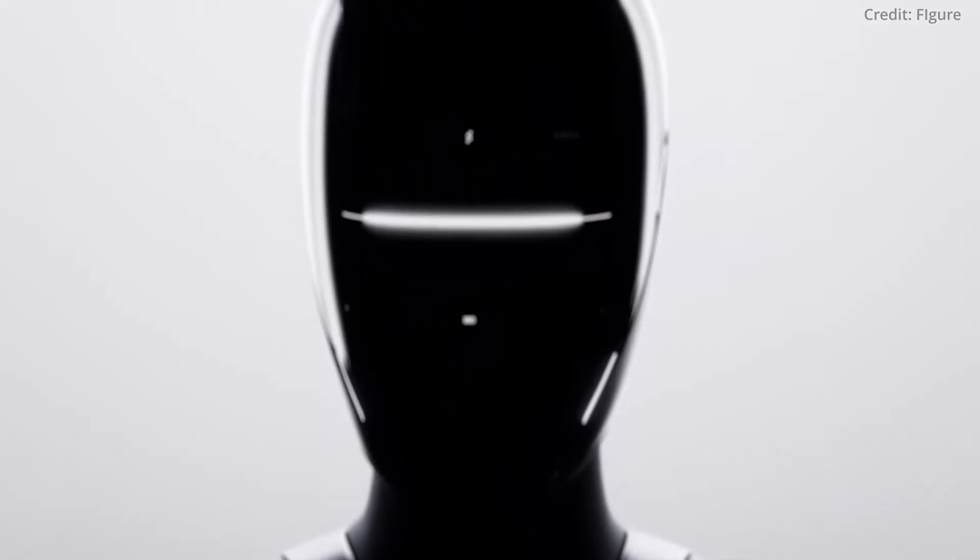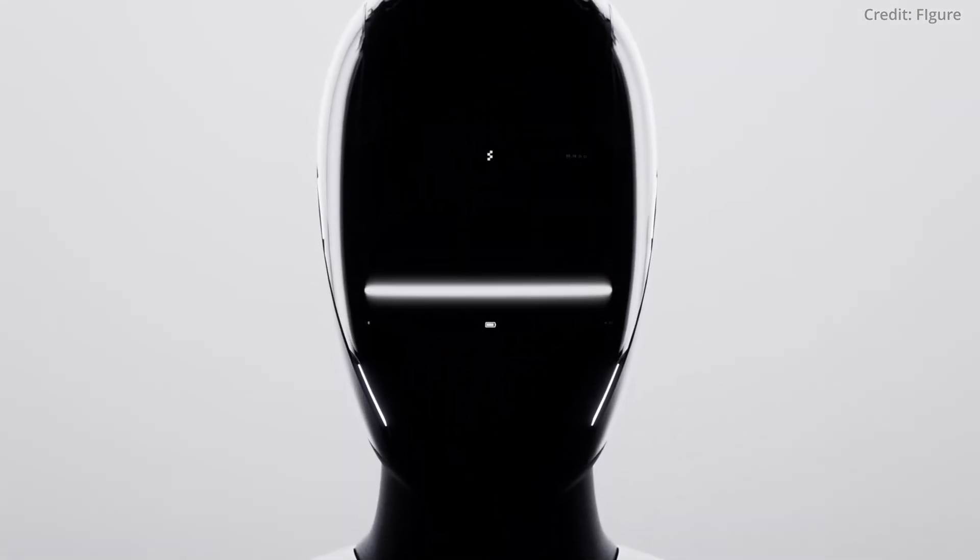The video also revealed the Figure 2's head, featuring a display for battery life and intent communication lights. Plus, the neck now features a finished mesh material to enhance human-like mobility.